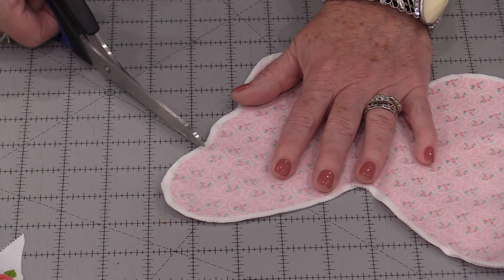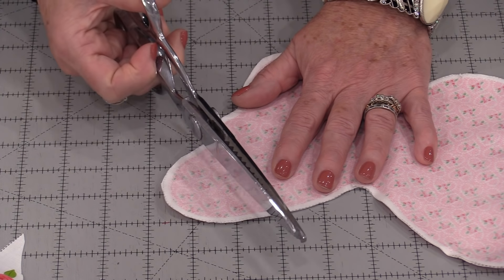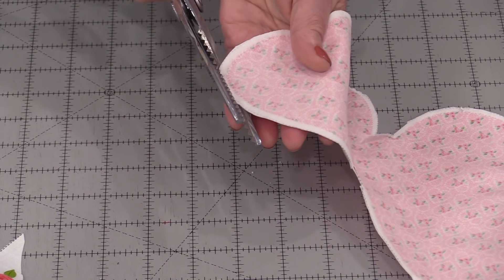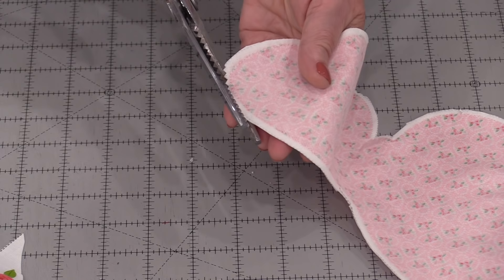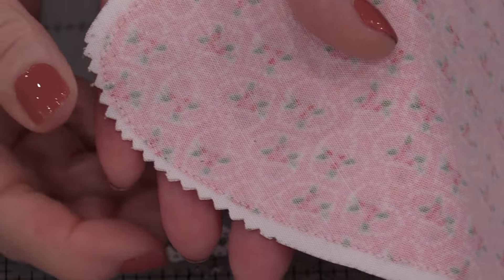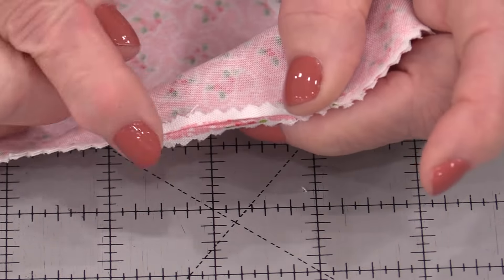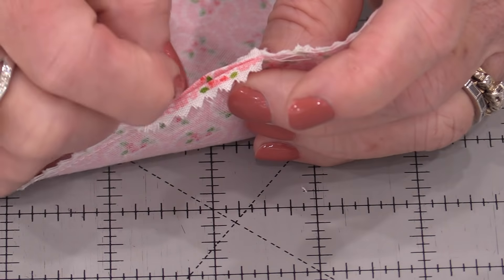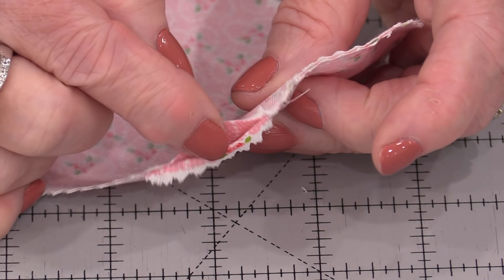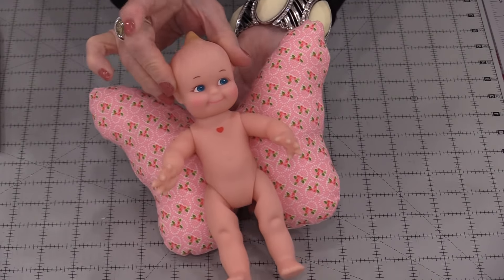We can take a pair of scissors and snip right to that stitching line all the way around, or we can use a pair of pinking shears — just trim off the extra, having those pinking shears go close to that stitching line. Those pinking shears are notching for us. Before we turn this right side out, press that little opening so the seam allowances are going in — it's just going to make it easier to match up. Now we can turn this right side out. When it's all stuffed we now have the angel wings for our little Kewpie doll.